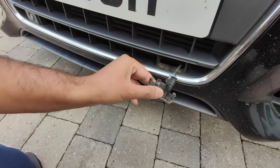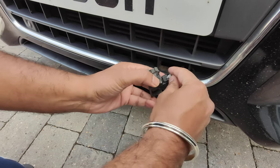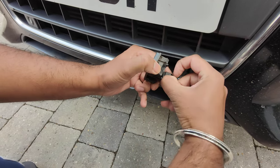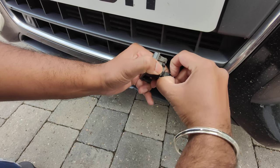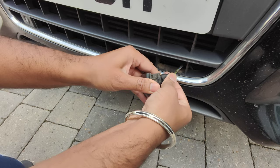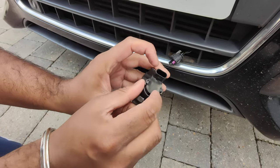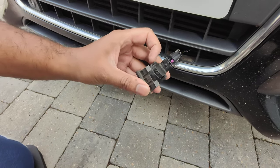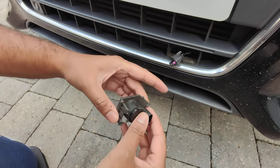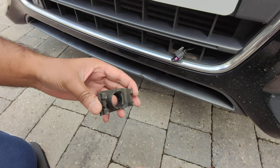The trickiest part is getting the actual sensor off the cable, because you've got this little clip. What you do is literally just pull this clip out, then push that down and the cable comes up — simple. The sensor itself is clipped in with two clips on either side; sometimes you might need a screwdriver to pop it out. So you get the faulty sensor out.